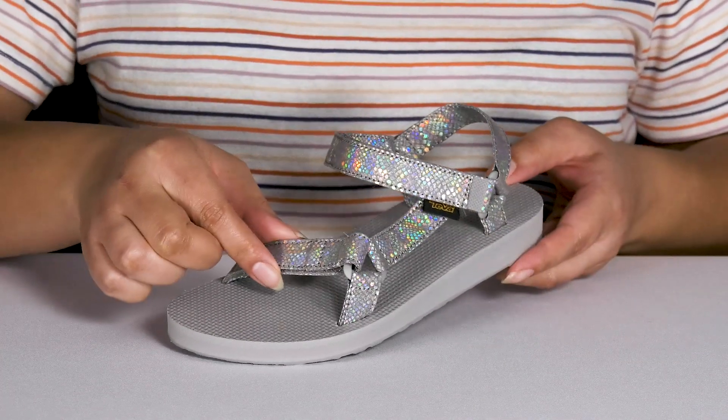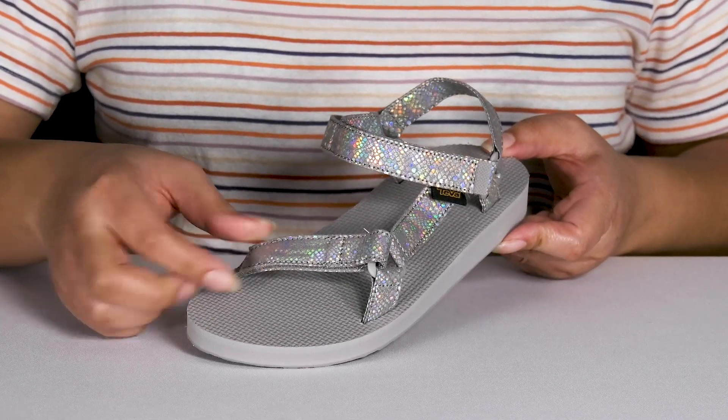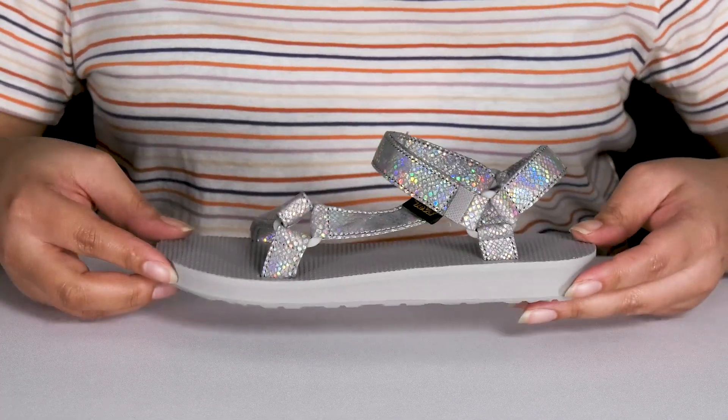The straps have an embossed snake print to keep them on trend with an iridescent and shimmery finish, giving them a cute and stylish look that'll sparkle bright with every step they take.